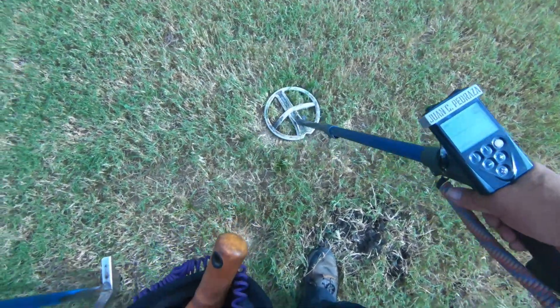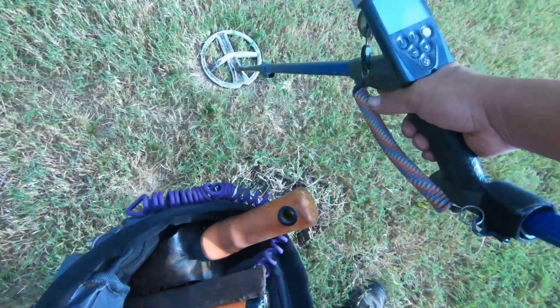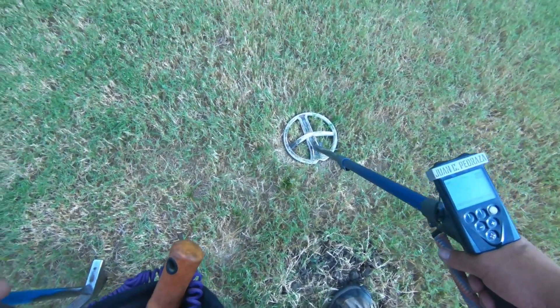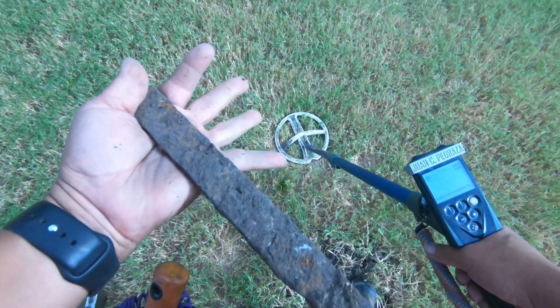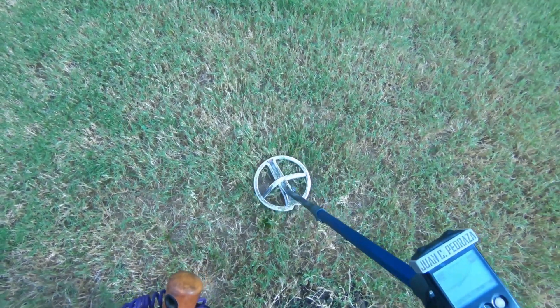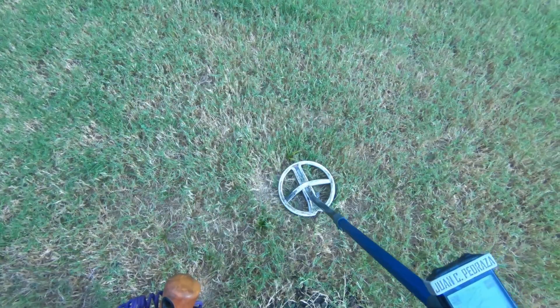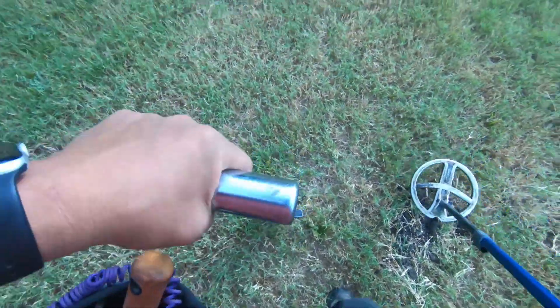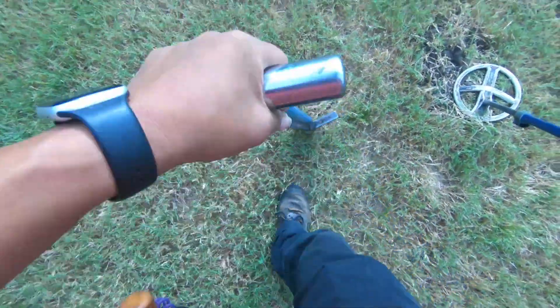Iron, definitely iron. As a matter of fact, I just got through digging a piece of iron right here - I do apologize but it was a file, a piece of a file. We're gonna check and see what this is. It's got a really broken up signal, but I like to check - sometimes even though I'm not really looking for that, I do like to check it sometimes. Let's see what this is together.